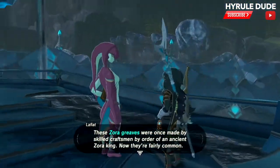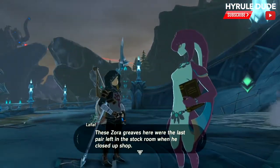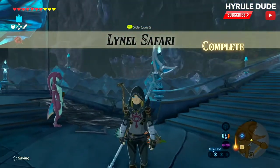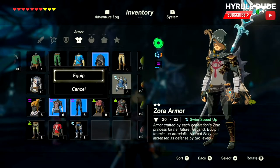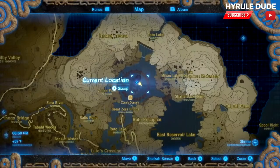I'm going to go ahead and fast forward here — she just has a few more things to say. The Lynel Safari is complete. Now we're going to head over to a nearby lake, and I'm going to show you the Zora Armor and the Zora Greaves — that's all we have right now.